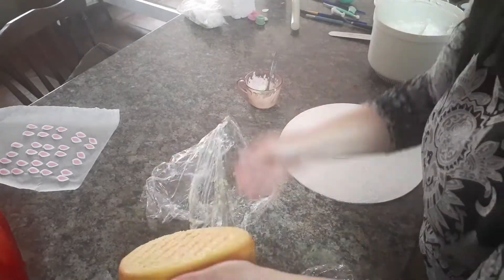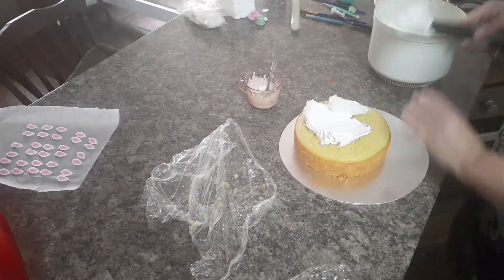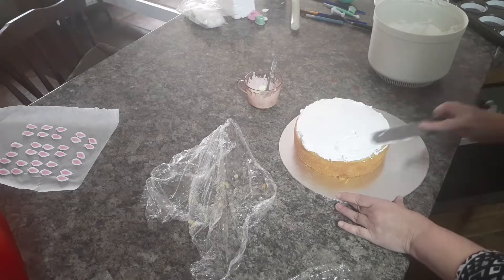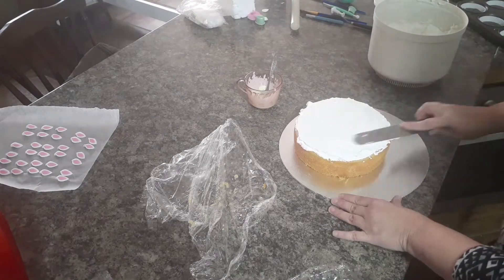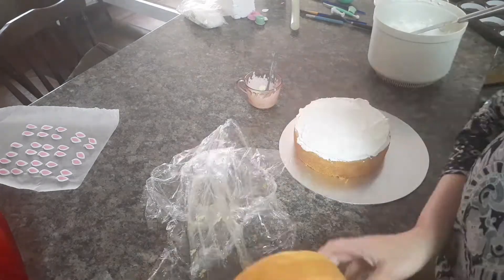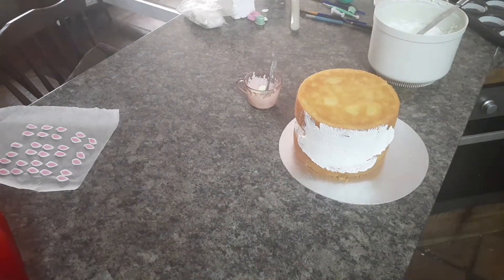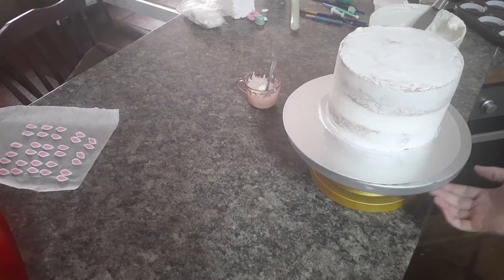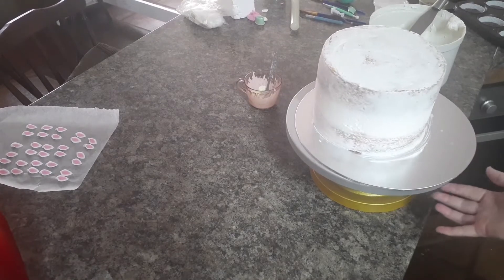You'll see me put chocolate on the cake board — that's just so my cake doesn't shift around when it travels. This cake is traveling out of town, so it's just to keep it in place. Here is the cake all ready to go into the fridge.